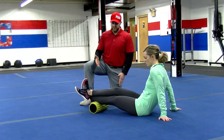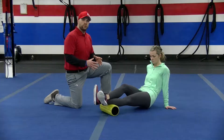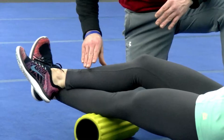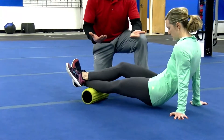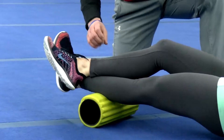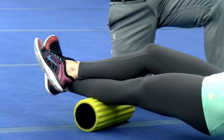We're going to start with the calves. What you really want to do here is try to create as much pressure as you can comfortably stand. She's going to roll on that calf, trying to put as much pressure on it as she can. If you want to make it a little harder or heavier, you can lift your butt up off the floor. She's going to roll down almost all the way to the ankle and then back to the top of the calf, really working all of that muscle.